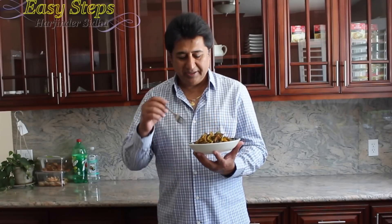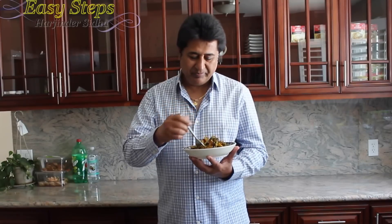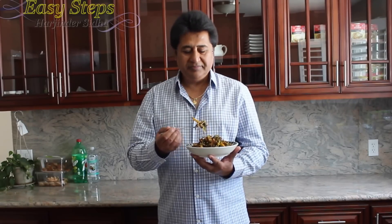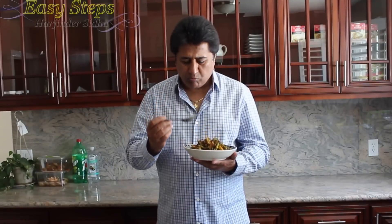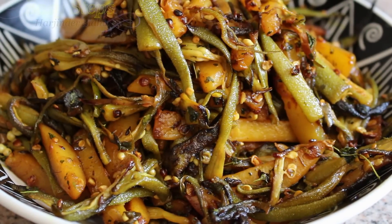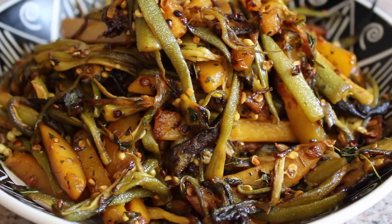Our okra ladyfinger with potato — the typical Punjabi allu pindi di sabji, or pindi allu di sabji — is all ready. You can serve this with roti, but it's perfectly suited with paratha. You can hear that crunch — very delicious, very tasty! Please try it. If you like it, please give a like and subscribe to Easy Steps Cooking. Thank you and have a good day, bye bye!